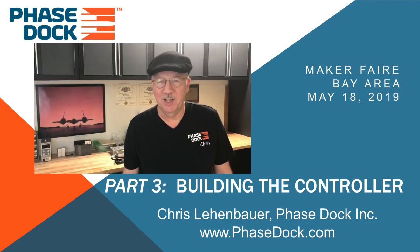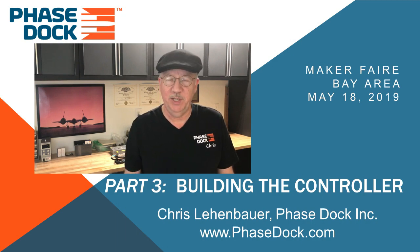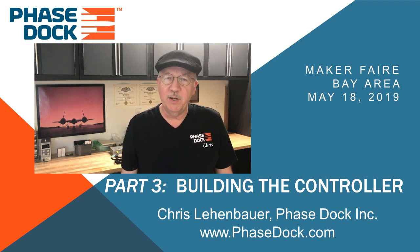Hi friends, I'm Chris from Phasedock. Welcome back to the third part in our five-part series on industrial automation with an Arduino. Links to the entire series are in the description below. In the first two videos we talked about how line benders work, why we might want to automate them, and the components we could use to develop control to do just that.